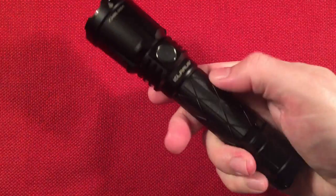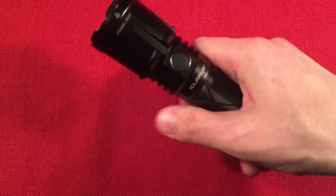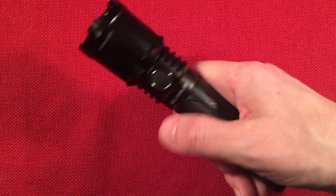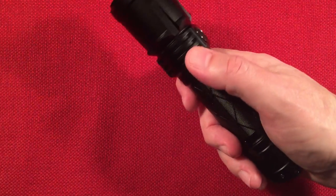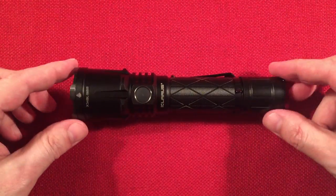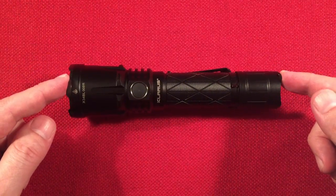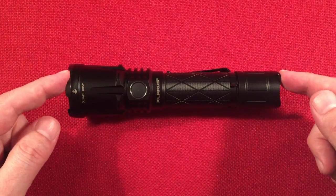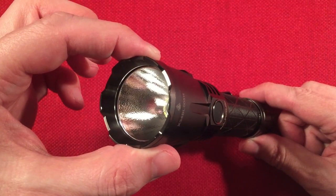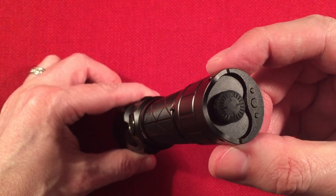I like the feel of this flashlight — nice grip with really nice knurling. Just a premium light. The grip keeps your hand away from the hot spots. When you're running turbo it gets hot, but not blistering. Dimensions: six and a half inches in length, 165 millimeters. Head diameter is one and five-eighths inches or 41 millimeters. Tail diameter is one and one-eighth inches or 28 millimeters.